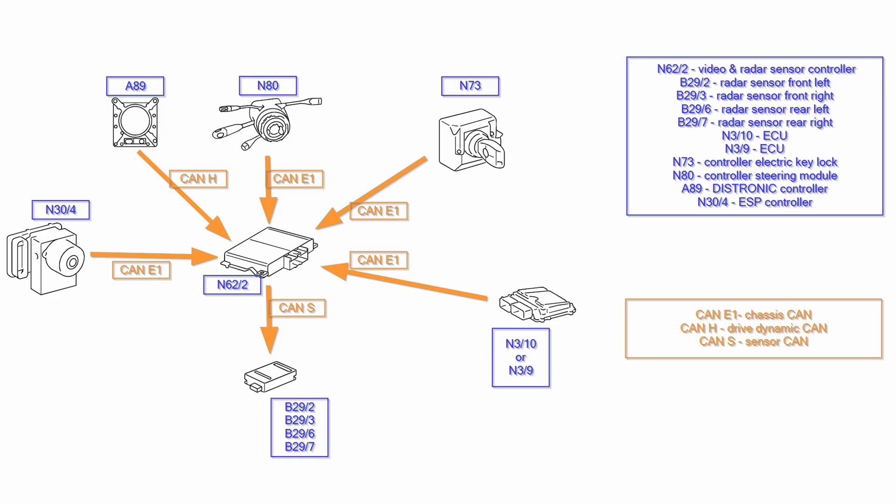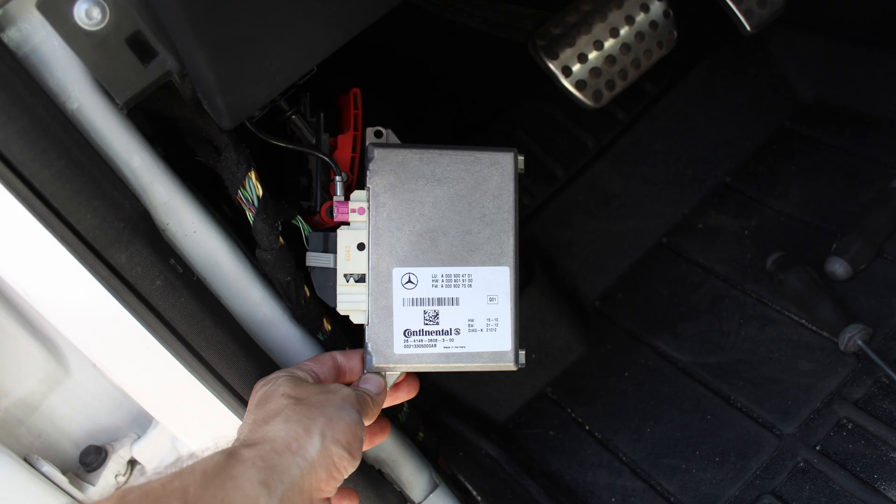You can test the whole CAN-S circuit by measuring the resistances on the pins — more on that in a moment. First, let's discuss how to find the N6202 radar sensor controller module. In my case, the N6202 is on the left side, or driver side, at the height of my left knee. It can easily be found just by removing a few screws — the ones right below the steering wheel and two more which hold the actual controller in place.